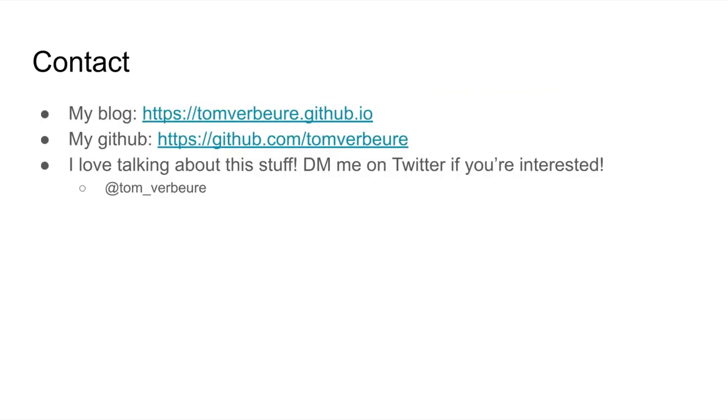And that's basically it. I really love talking about this stuff. I have a lot of articles on my blog about this. Send me a direct message on Twitter if you're interested. Thank you.